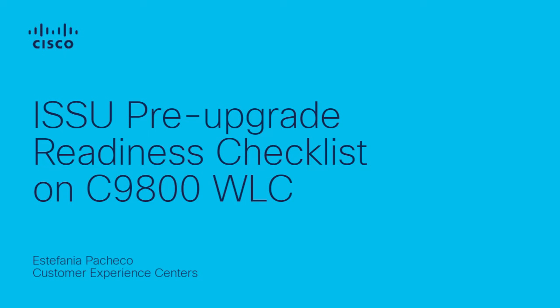Hello, my name is Estefania Pacheco from the Wireless Technical Leadership Team. In this video, you will see how to execute preparations to maximize your chances of success during the upgrade process of the Cisco Catalyst 9800 WLC when using ISSU.